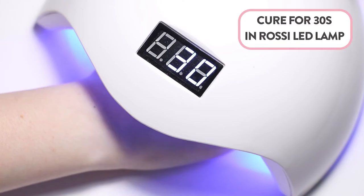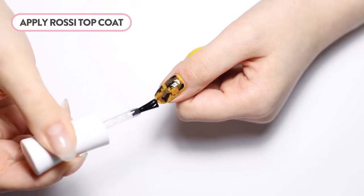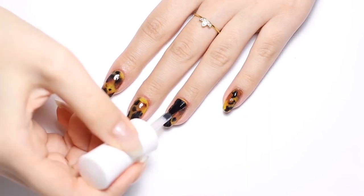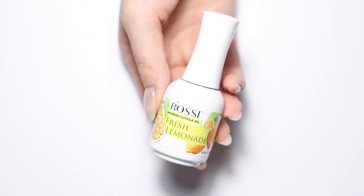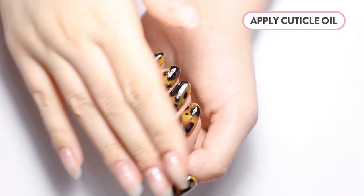After you are happy with the look, apply one layer of Rossi gel top coat to give it a perfect shiny finish. Cure for 60 seconds. As always, keep your cuticles hydrated with our best-selling Rossi Nourish Cuticle Oil.